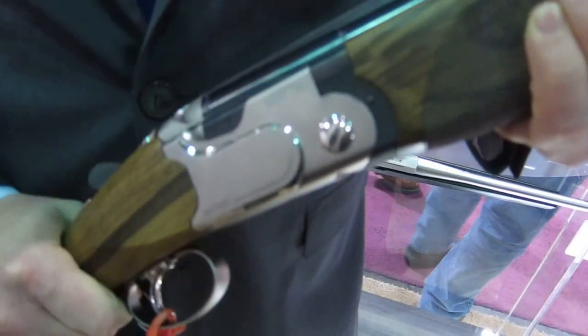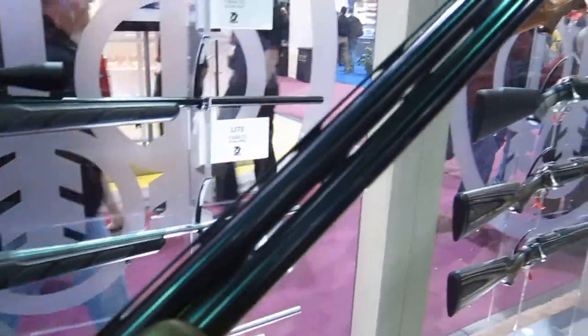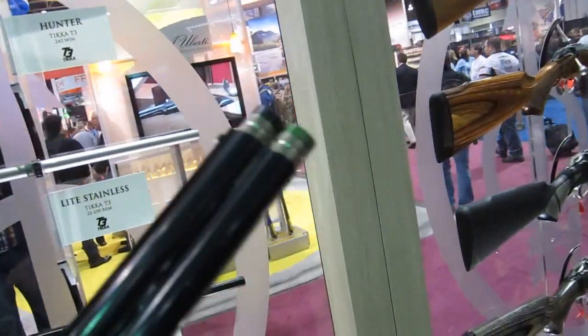The lettering is what we call black gold with the Beretta Victory logo on the bottom. And then our Steelium Plus barrels with lengthened forcing cones for better patterning and follow-up shots with our Optima HP chokes.